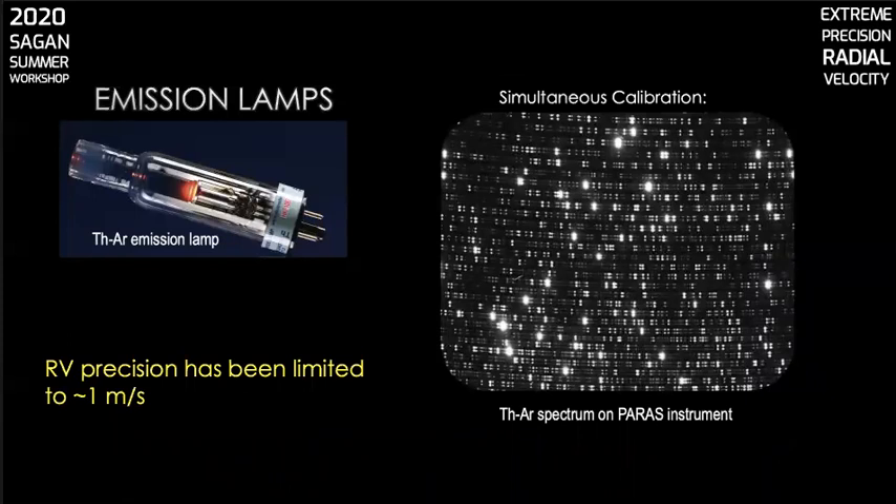First, let's talk about emission lamps. Thorium-argon emission lamps have been a real workhorse in the astronomy community, widely used on almost all ground-based spectrographs for wavelength calibration. They provide copious spectral features across the visible band, and we can be confident that atomic transitions don't change. They're also straightforward and easy to use. However, in recent years there's been growing difficulty with availability of good thorium-argon emission lamps — the cathodes are now made with thorium oxide, which produces undesirable spectral features sometimes referred to as GRASS that compromises wavelength calibration. The spectrum changes as the lamps age, the emission lines are irregularly spaced, and there aren't any conventional emission lamps that provide adequate calibration in the near IR. The best RV precision achieved to date with thorium-argon lamps is on the order of a meter per second.